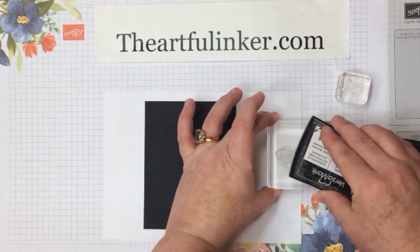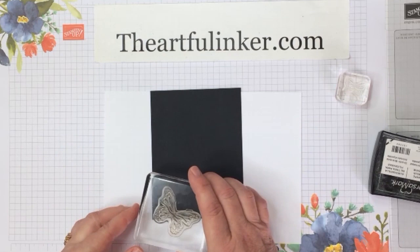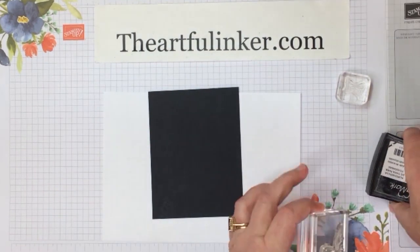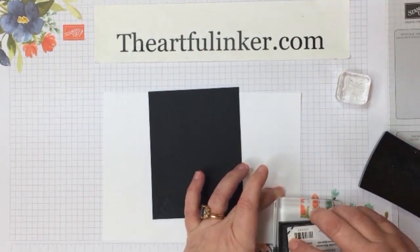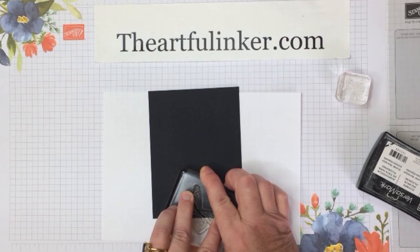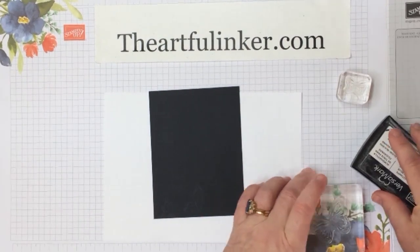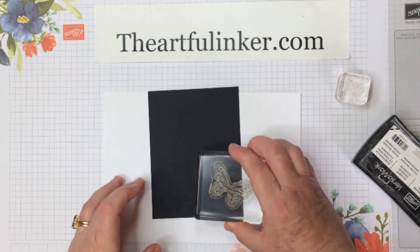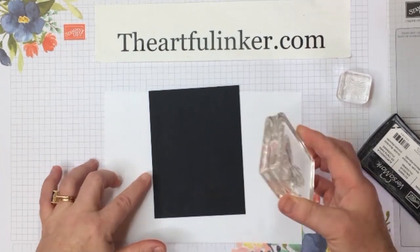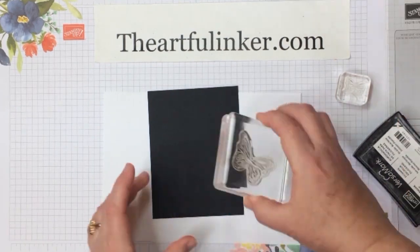I'm going to be inking in Versamark on my Basic Black, and I'm going to start down here off the edge, then come up just a little bit, bring a little more of the wing on. Since we're going to heat emboss this, I'm trying not to touch the cardstock a lot and get the oils from my fingers on the cardstock. Hopefully they'll all be over in one area and I won't put embossing powder there.